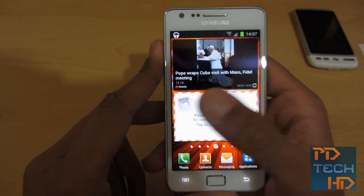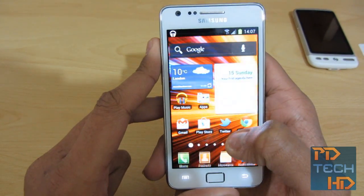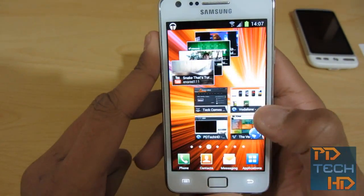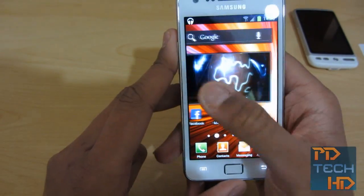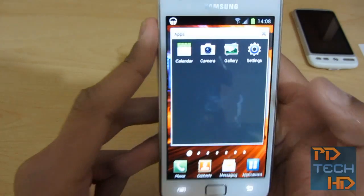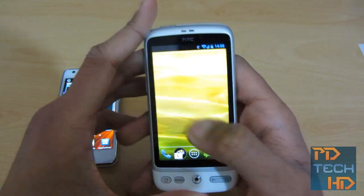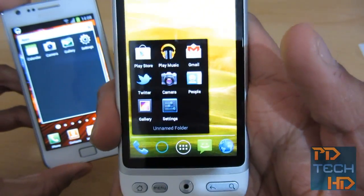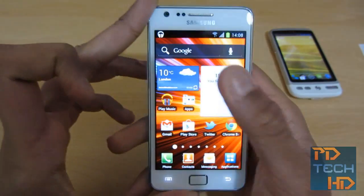Another thing I've noticed is there's no ICS style folders. In normal ICS, when you put an icon over another one, it automatically makes a folder. With this Samsung TouchWiz UI, the only way to make a folder is to do it manually — you have to go down here where it says Add to Home, Folders. And what it looks like isn't that good, to be honest. This is the one on TouchWiz, and this is the one on stock ICS — the stock one looks a whole lot better. So it's a shame that Samsung had to get rid of that with their TouchWiz.